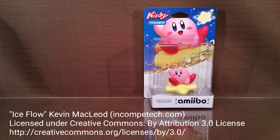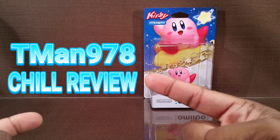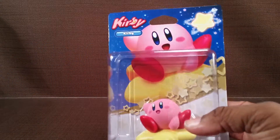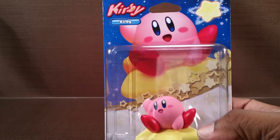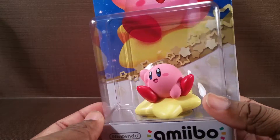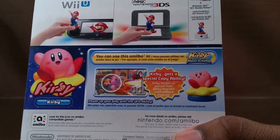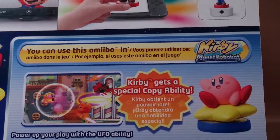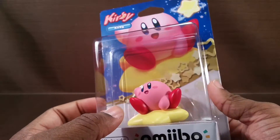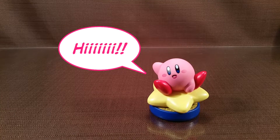Hello everyone, you're watching the T-Man 978 show review. This is the Kirby amiibo from the Kirby series — I bought this a few weeks ago because it was on clearance. I've been wanting it anyway because I like the way this amiibo looks. It's supposed to be specifically for Kirby Planet Robobot, but I'm pretty sure it acts just like the regular Kirby amiibo, though I hadn't tried it yet.